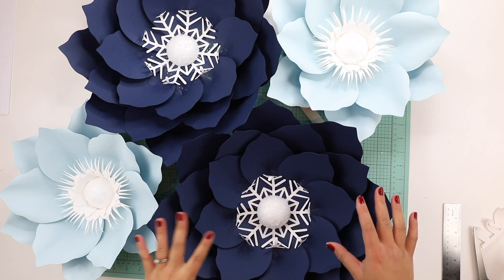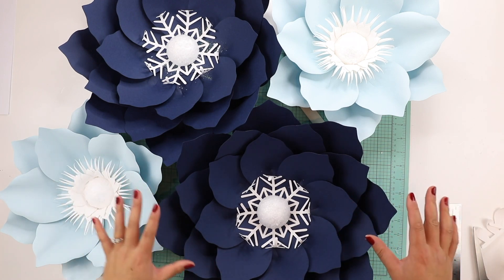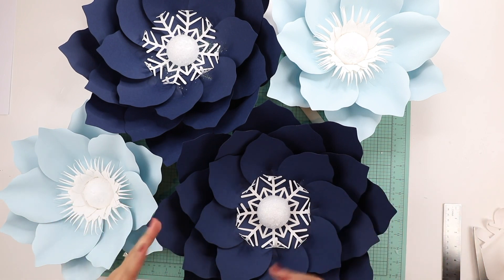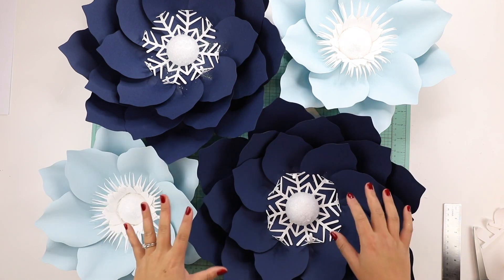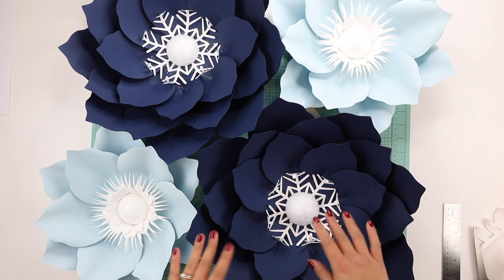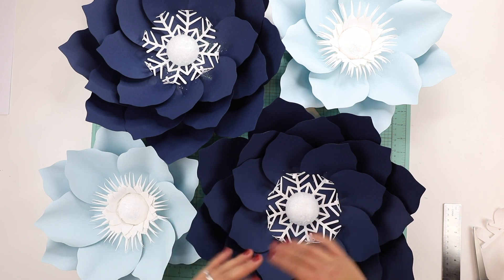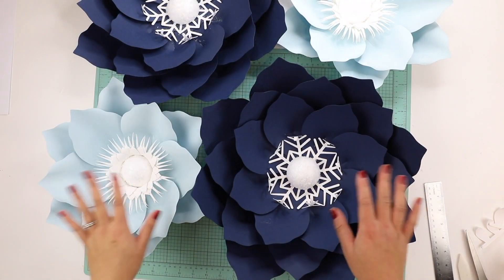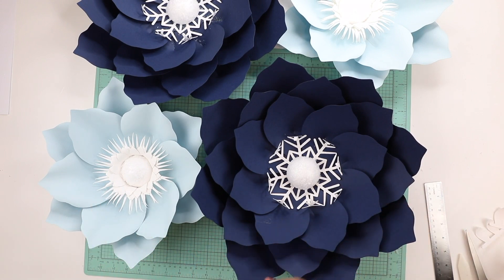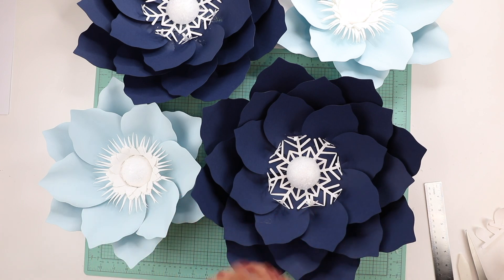All that's left is to glue the center to the flower — press and hold. Those are my two flowers for the winter wonderland set I'm making for after Christmas. I'll be adding more flowers and a few other things later. I'm adding this template to my Etsy shop, linked below, at 50% off for the next few months. Let me know if you have any questions, and I'll list materials in the description box. Hope you're having a great holiday season!